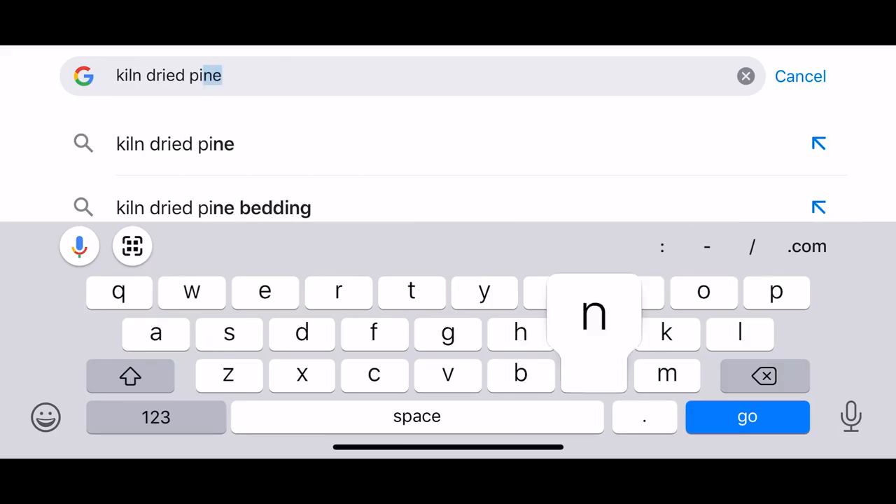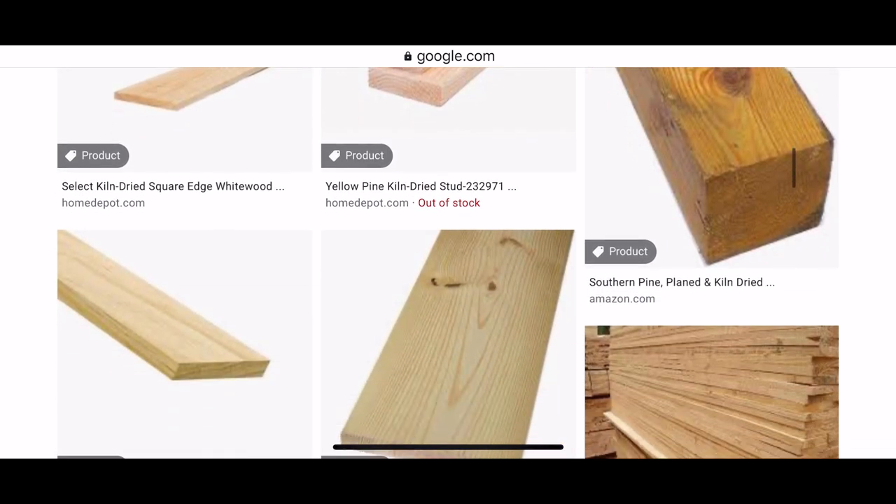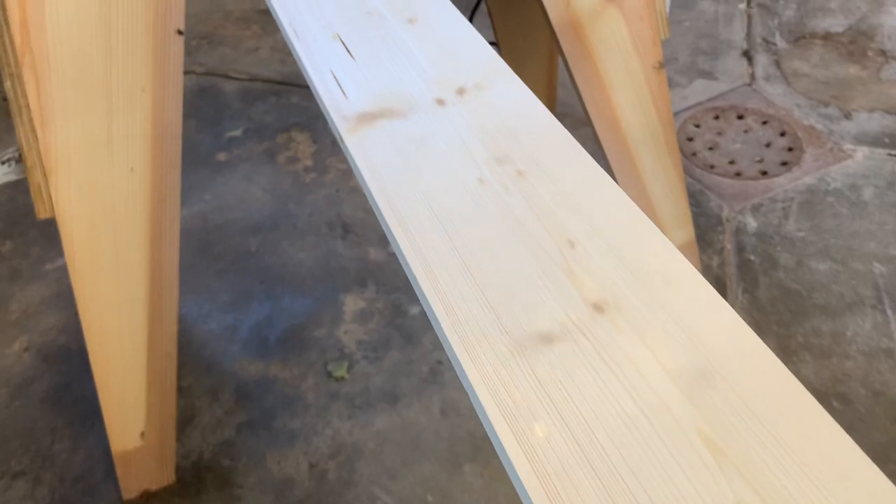So the first thing that you're going to need is a really specific kind of wood — it is kiln dried pine. That's the only one that you can use, so make sure that you have that before even attempting to do this.